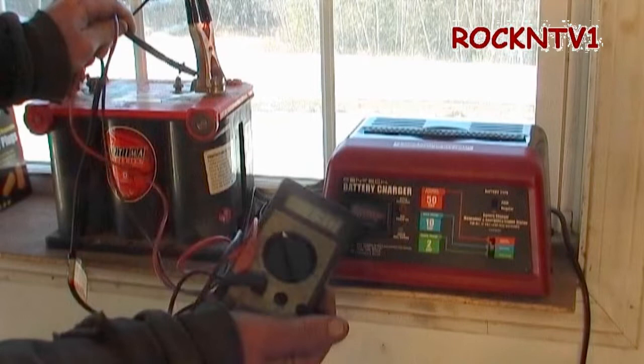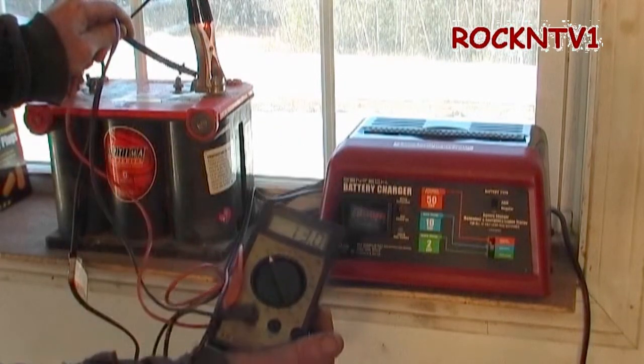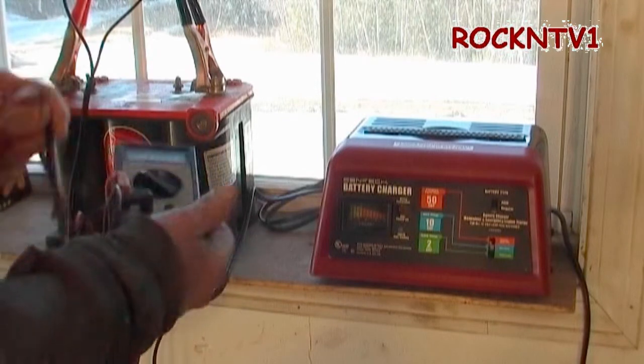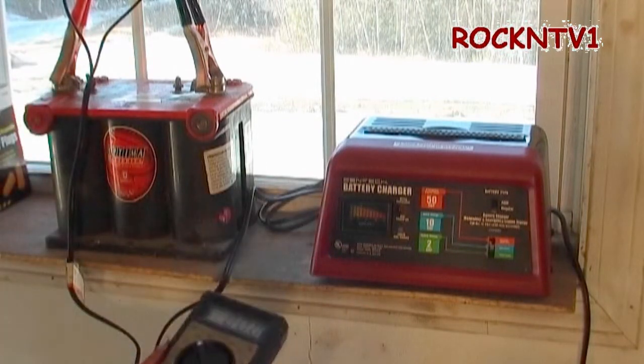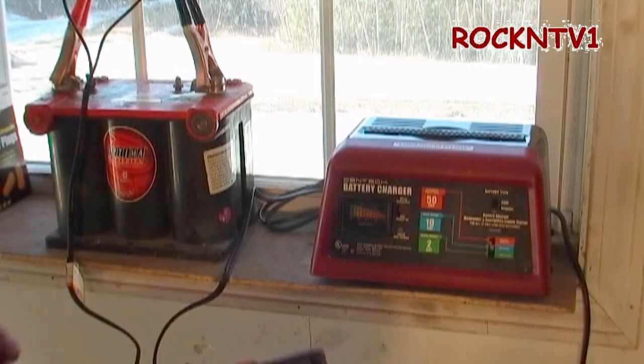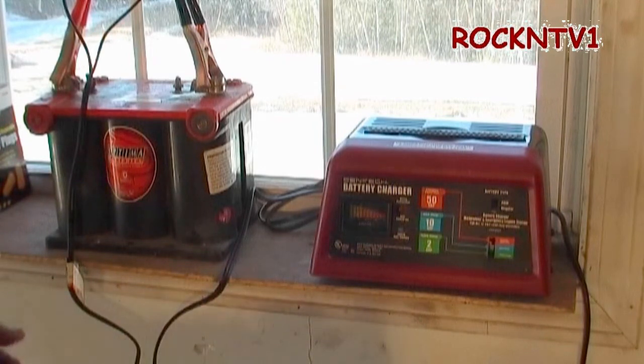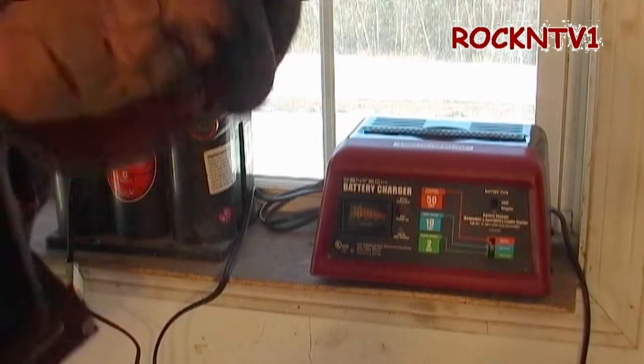Any more than that and you'd be cooking the battery if you're not using it. It probably will take up to 14 volts, but where this one is sealed and not a vented lead-acid battery, anything more than 14 volts with no load on it and you'll be cooking the battery acid out of it — and eventually the battery will be no good. So thanks for watching, guys. Bye.